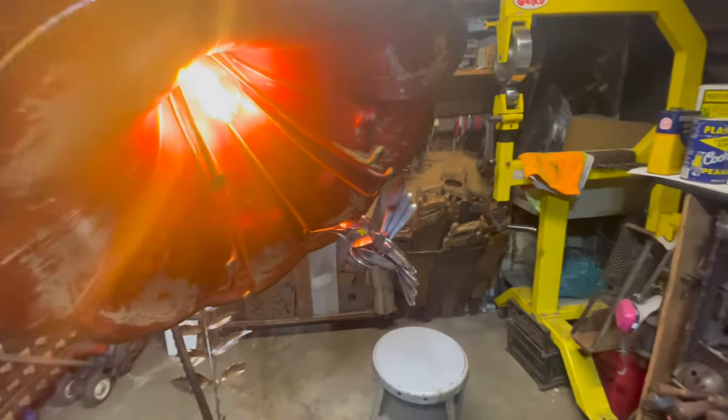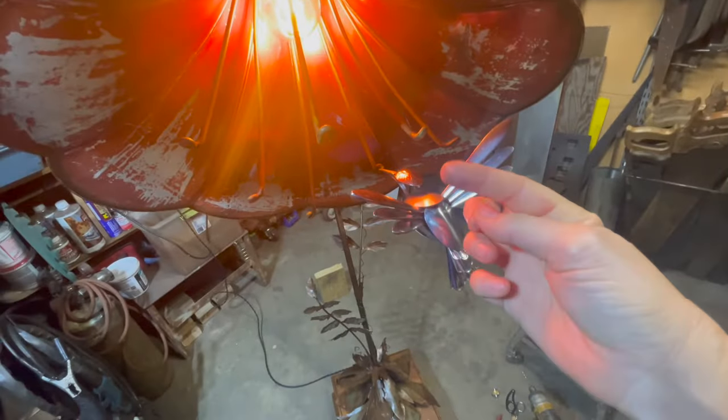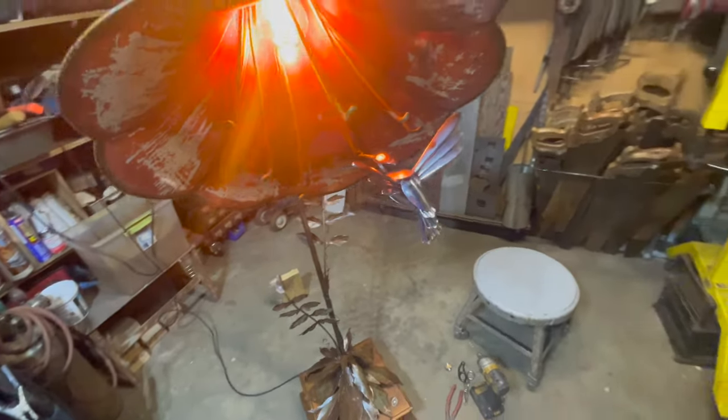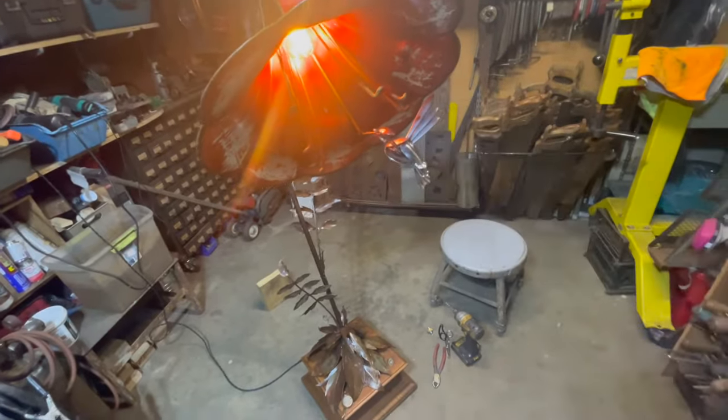The hummingbird is made out of silverware, and his beak just kind of twists. I put a hook on the end of his beak so he's loose, and when you transport it you can take him out. He just pivots and twists and comes out of there.